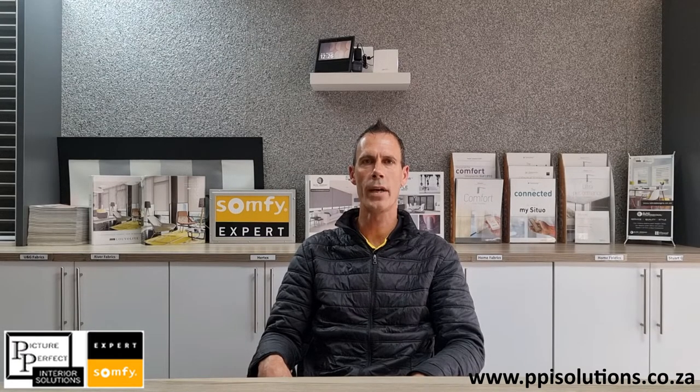Hello, I'm Stefan from Picture Perfect Interior Solutions and welcome to our how-to videos on automated blinds and curtains. Today we're going to show you how to operate your blinds and curtains with a Somfy remote.